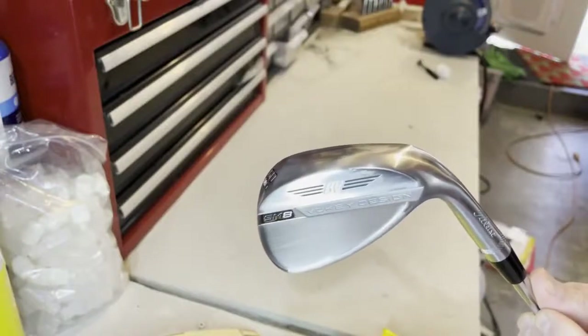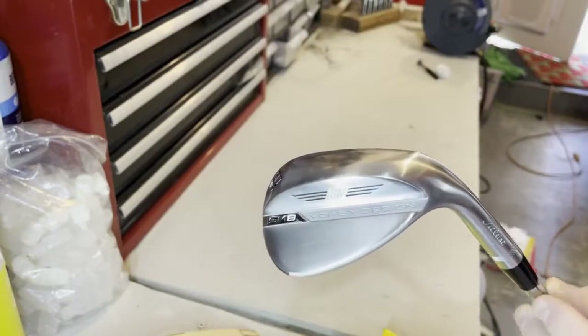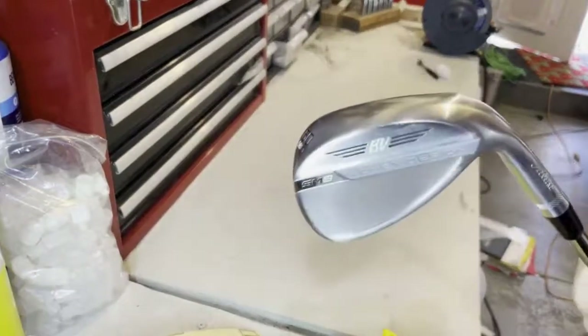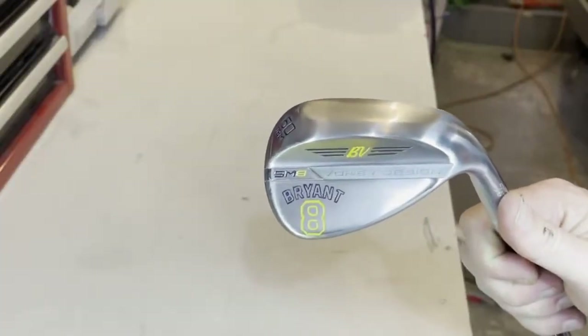Today I have a fun customization video that most of you can do from home with some very simple things and some safety precautions — turning a wedge like this bokeh wedge into a customized, fully etched Laker fan bokeh.